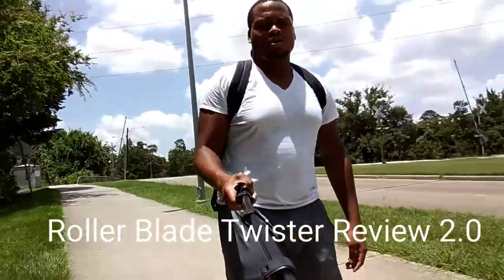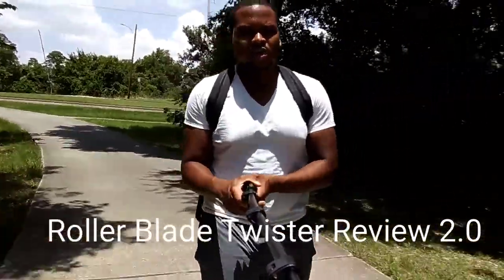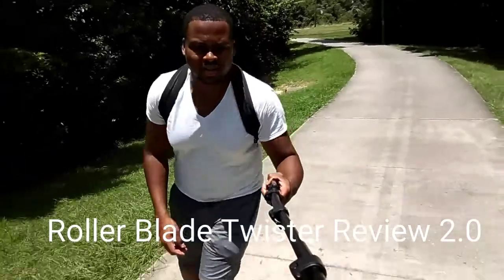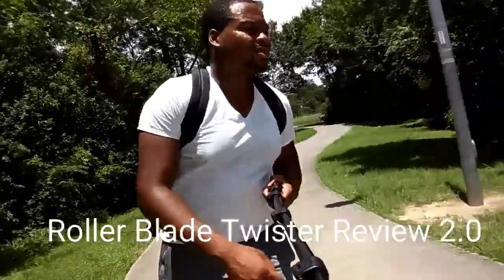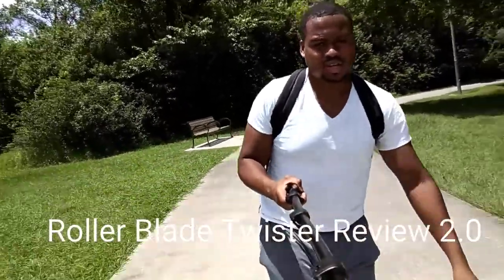With these Rollerblade Twister Edges, I'm able to do this 15-mile route at TC Jester Park very easily. It's getting easier. Hopefully you guys are using my tips from the Share the Road video and other things.